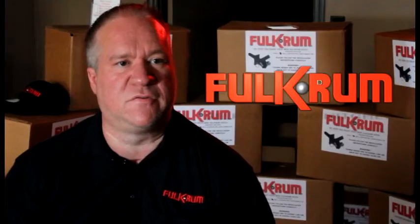Hello, my name is Dwayne Neely, owner of Fulcrum LLC. We're just here today to answer a few questions about the Fulcrum self-coupling trailer hitch.